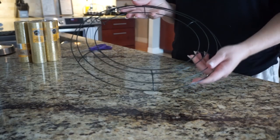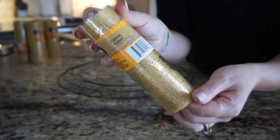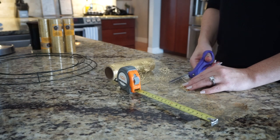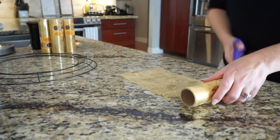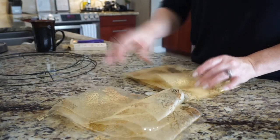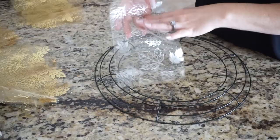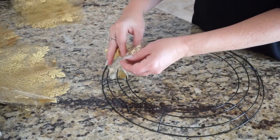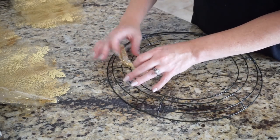I took another wire wreath form and found this really pretty ribbon with gold leaves all over it. I ended up using six rolls, but to start I used five, cutting them into eight-inch strips. This does take a little time, but it's a perfect fall craft to do while watching a fall movie. After cutting them into eight-inch strips I divided them into eight pieces per section of the wreath. All you do is fold the ribbon in half, loop it around the first two wires, make a little knot and pull it tight. I did this all the way around putting eight pieces in each section.